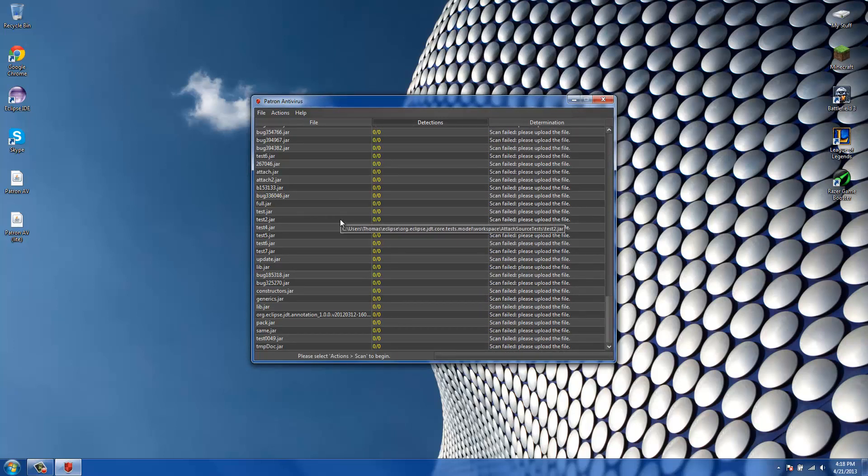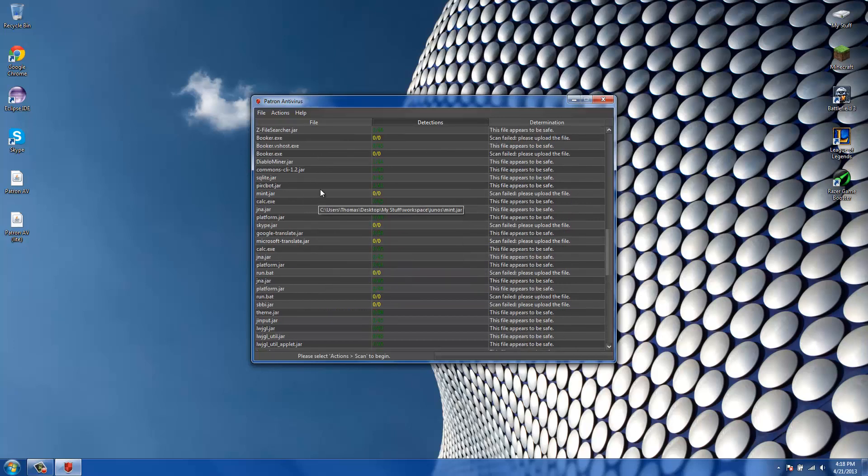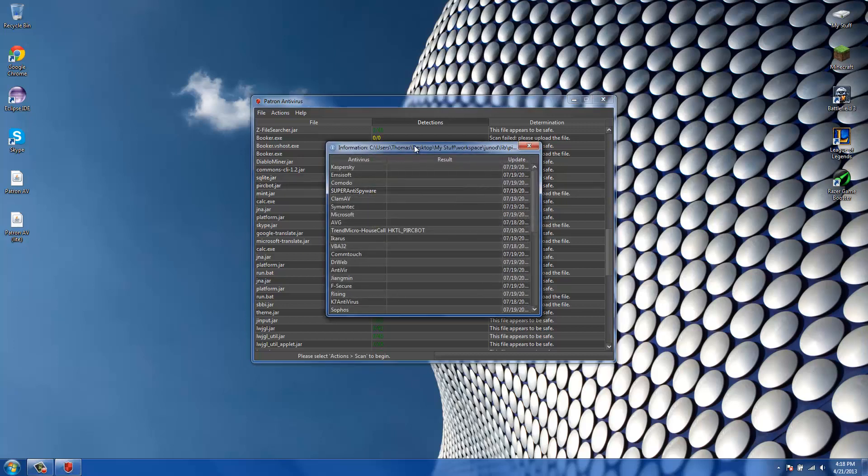I added tooltips over the items that will show you the entire file location when you hover over them. That's nice if you actually want to find the file location without having to open the information dialog.